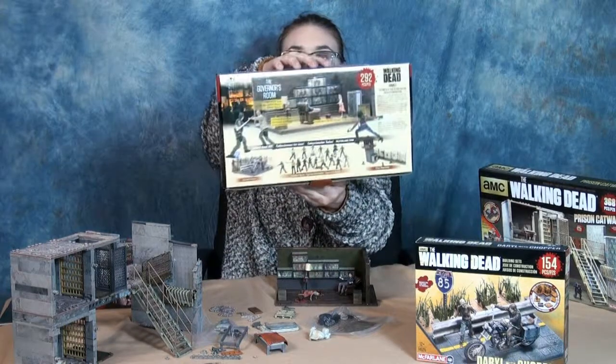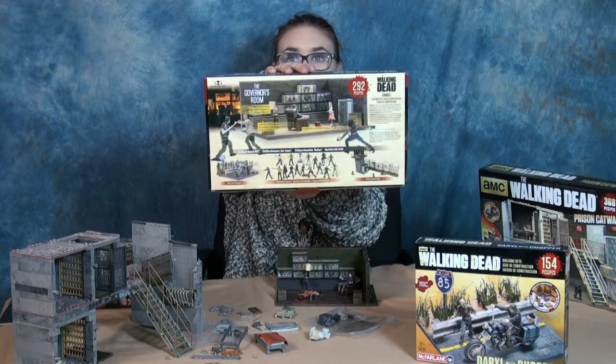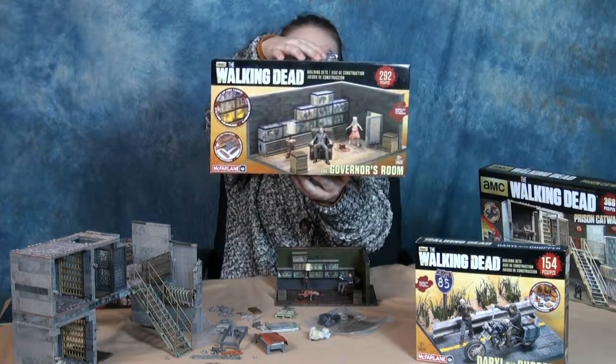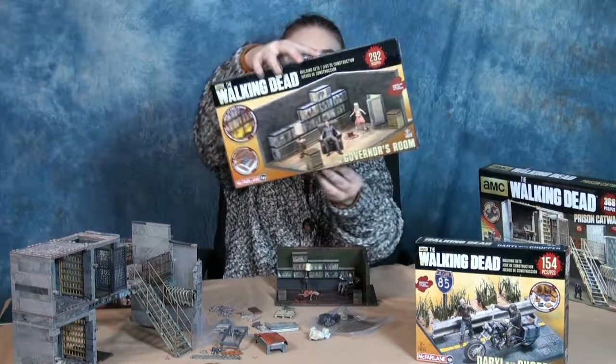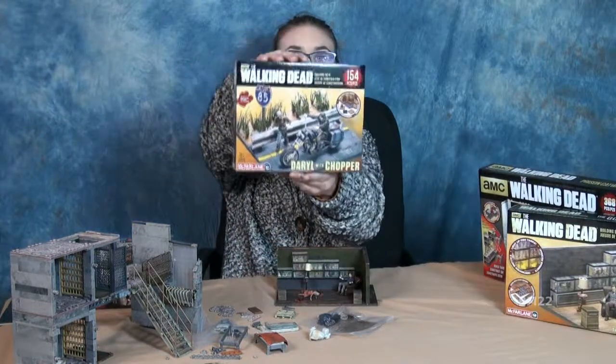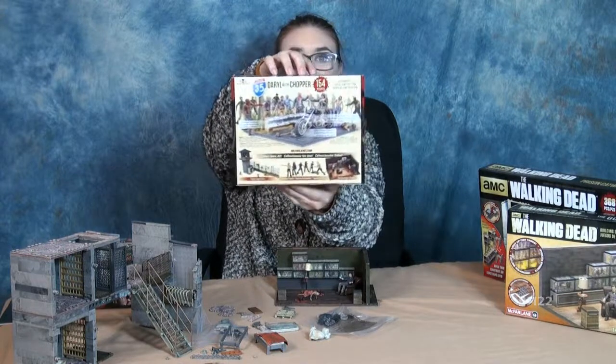Here's a list of the sets they have so far. They have a lower jail cell, which is a prison cell — the lower block — and then there's an upper cell, so you have the first floor and the second floor. They're modular, so you can buy as many as you want and hook them together. The lower ones go on the bottom, the upper ones go on the top. You can make an entire prison.